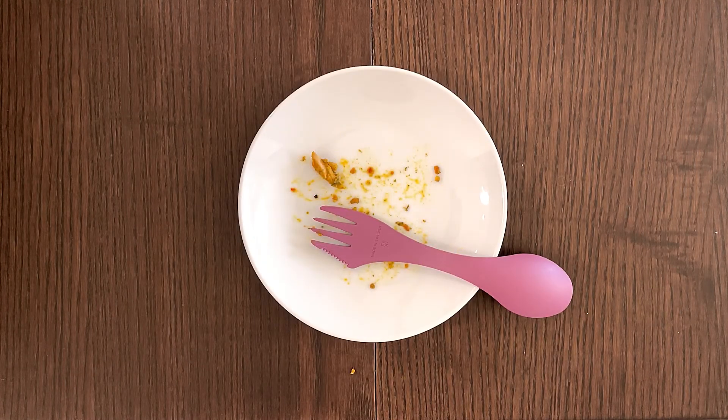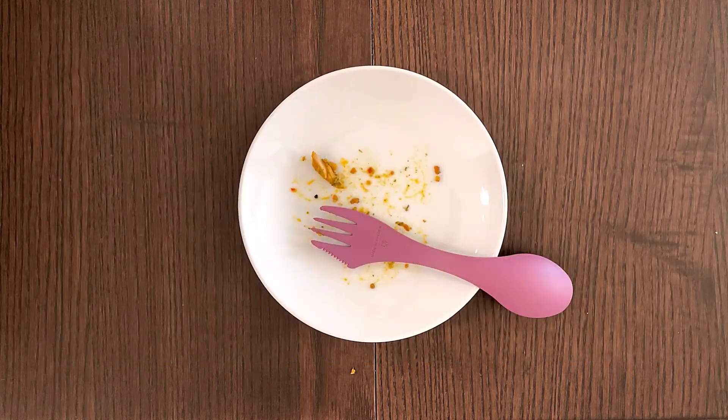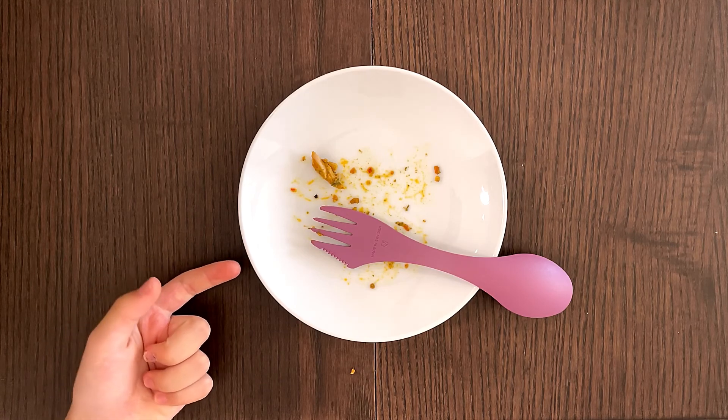Daddy, can you give me another plate full, please? Daddy's too busy looking up the word Shawarma. Shawarma is a Levantine dish consisting of meat cut into thin slices, stacked in a cone-like shape, and roasted on a slowly turning spit. Anyway, Daddy, can you give me another plate full, please?